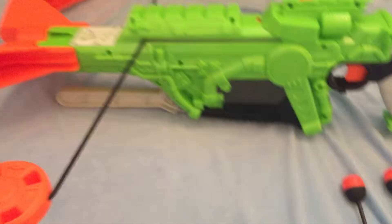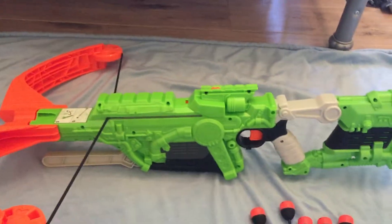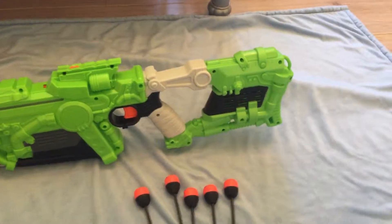I'll just get a quick 360. It is a spring powered blaster, meaning you have to re-prime before you can fire again.